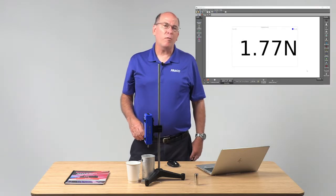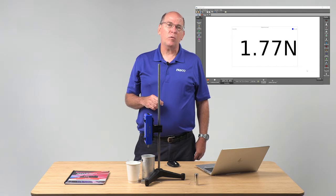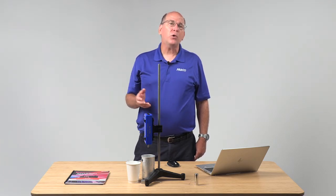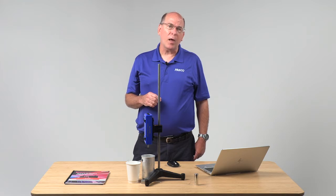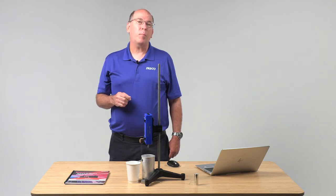Students make predictions about how the force measurements will compare to the weight of the displaced water. Upon completion of this demo, students are ready for the PASCO Distance Learning Lab on buoyant force. This lab can be found on our website's distance learning page.